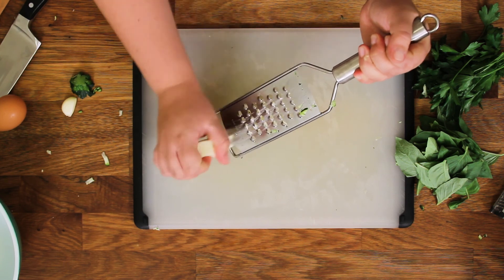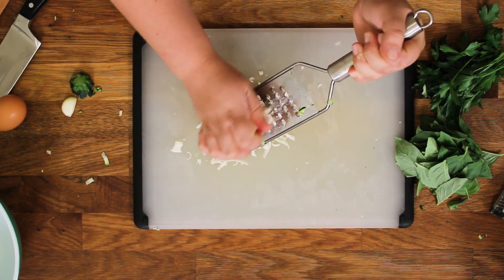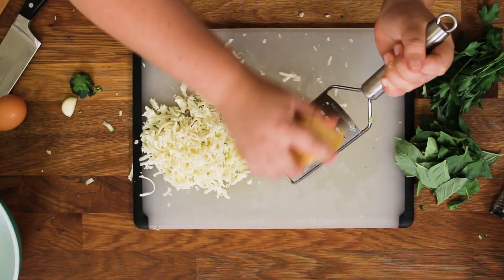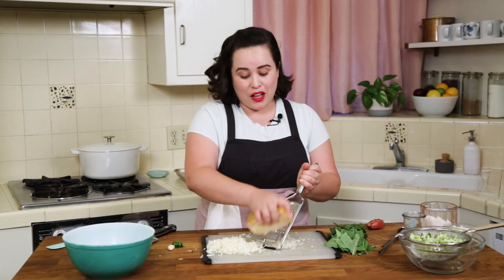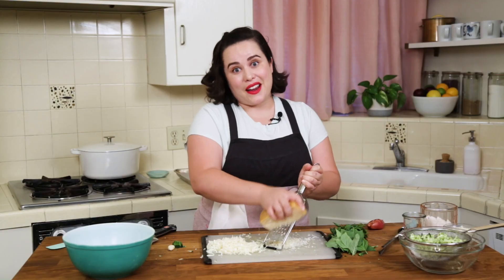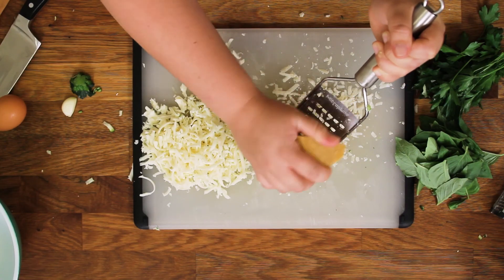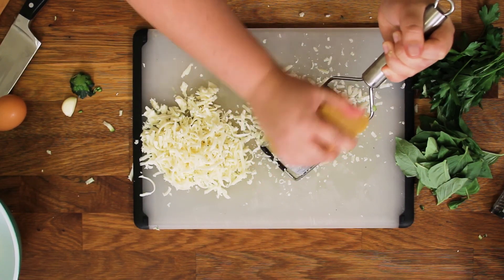While that hangs out we're going to grate some cheese. We've got some mozzarella and we've got a hunk of parm. If you can, get a hunk of cheese and grate your own — the parm and the mozzarella. If you don't, that's totally fine. Use what makes you happy. Buying the pre-shredded stuff will definitely save you a little bit of time.